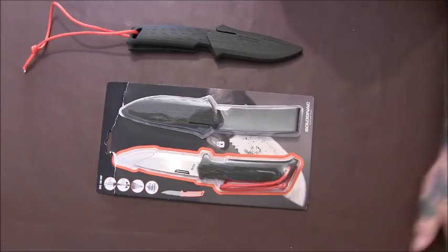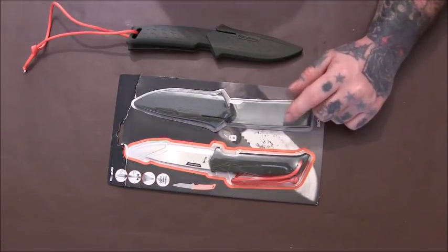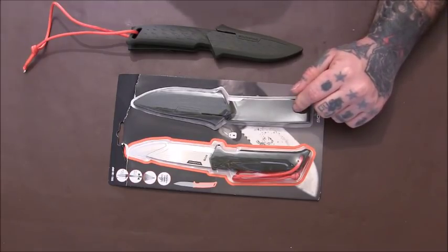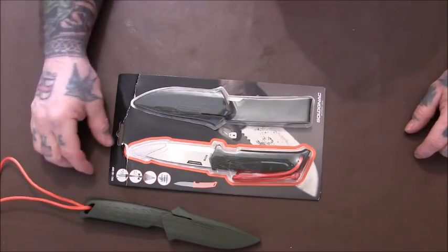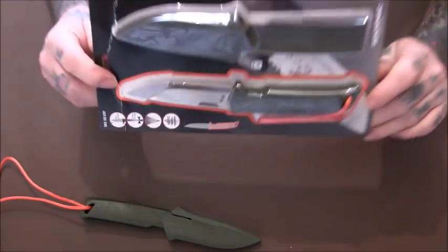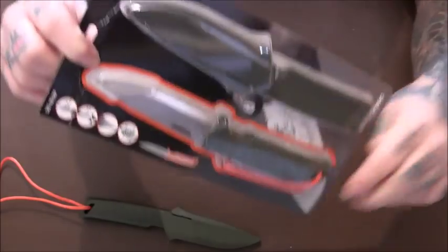Something slightly different today - a knife review. I hope you all had a good Christmas and got some stuff you wanted. This is something I got and wanted. I went into Decathlon and saw these, so I got Mike one and then thought I want one. I asked her to get me one and also asked Luke to get me another one. It's basically a competitor or alternative to a Mora knife, and the price in Decathlon when I got it was £7.99, so that's easily a competitor to Mora knives for that price.